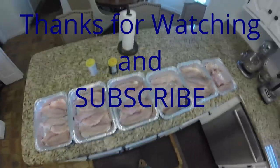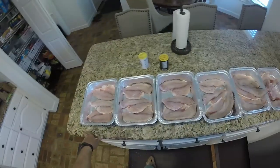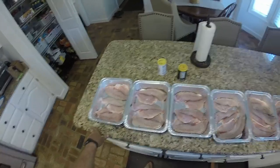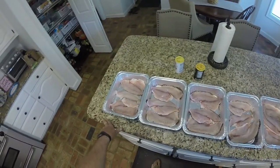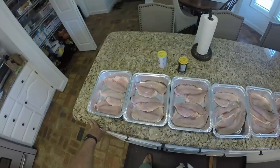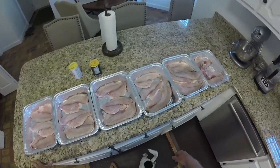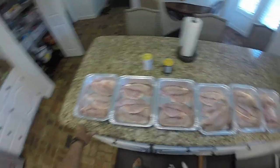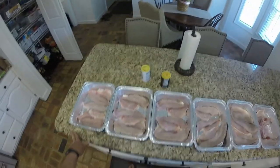Alright guys, welcome back to the channel. If y'all watched my previous video, we were catching some redfish, drum, and sheephead — that was on Good Friday. Today's Easter Sunday and we're going to smoke some fish. I got all the fish laid out, we're gonna have a meal off the smoked fish, and then I'm gonna make some smoked fish dip, and I'll be sharing the ingredients to that later on in the video.